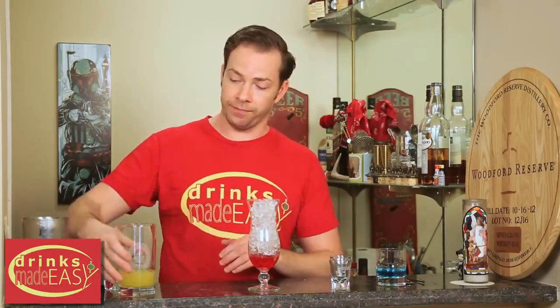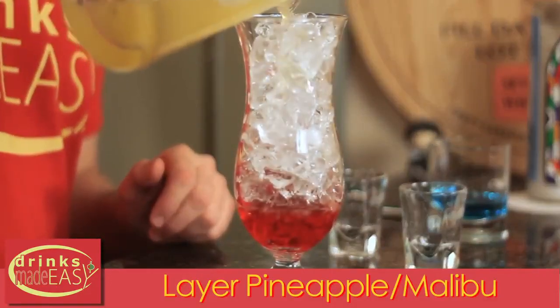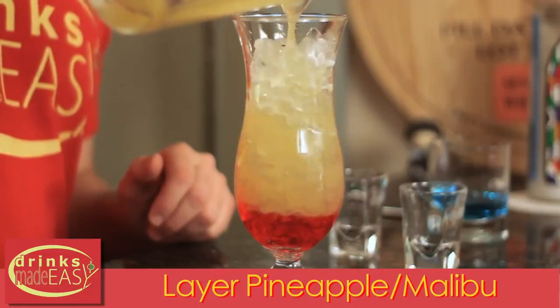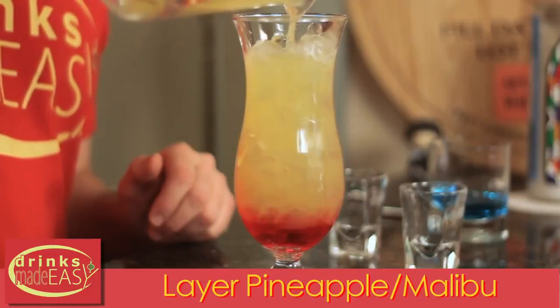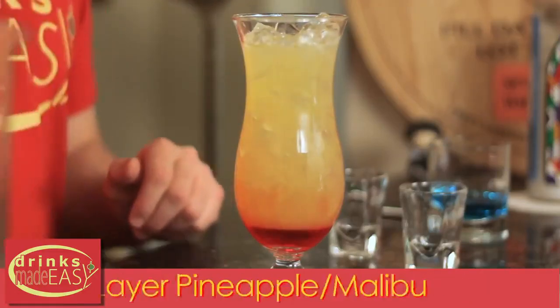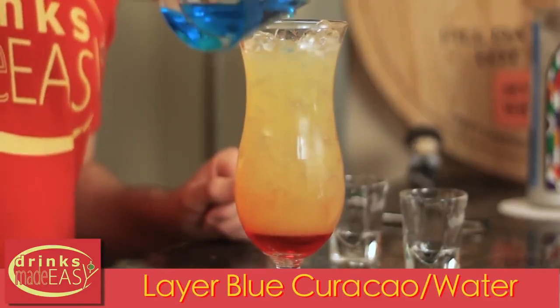Because it's small, it's going to help slow the flow of the alcohol and help us get that layering. Next, add your combination of pineapple juice and Malibu rum. Last but not least, put on top your blue curaçao that's been cut by water.